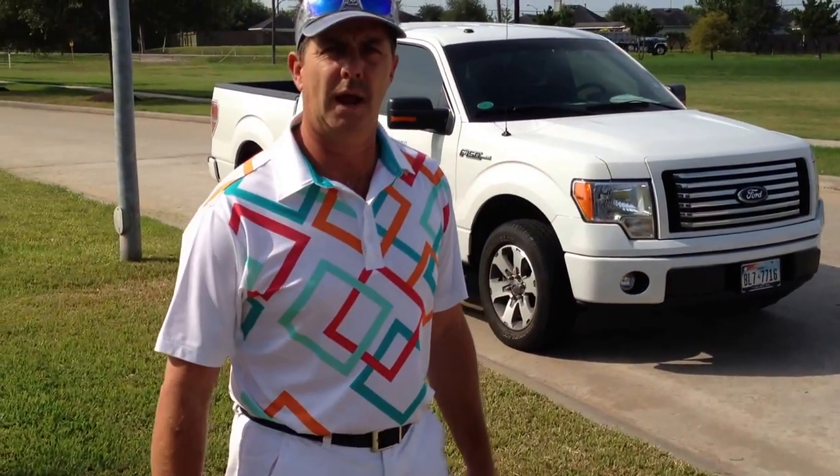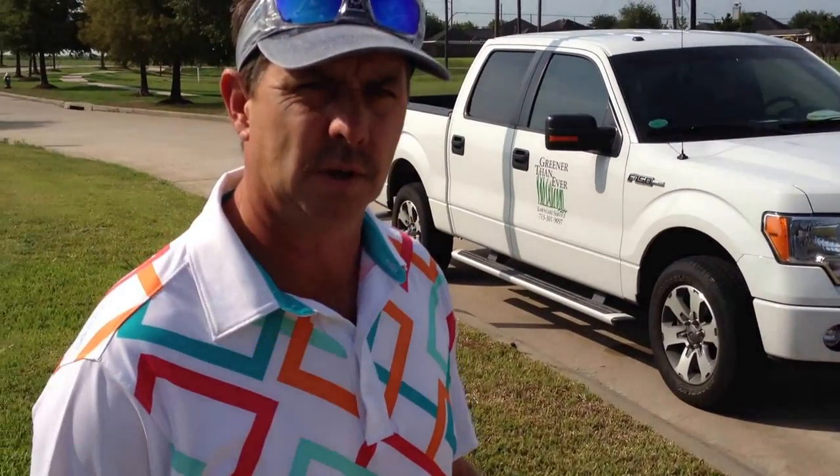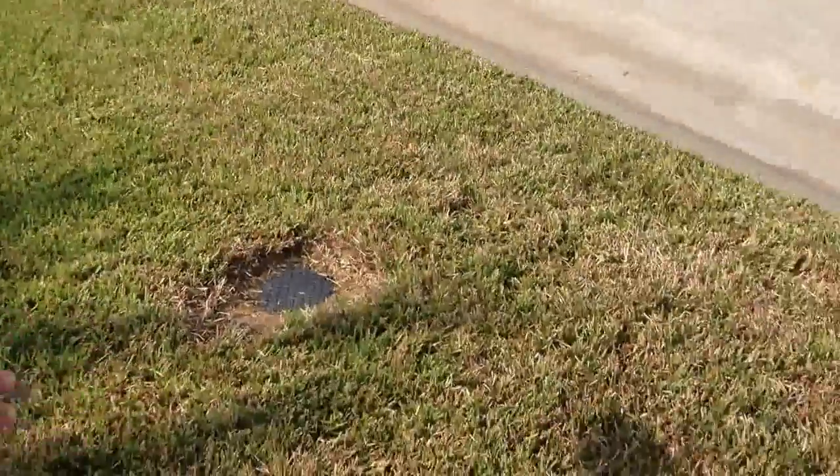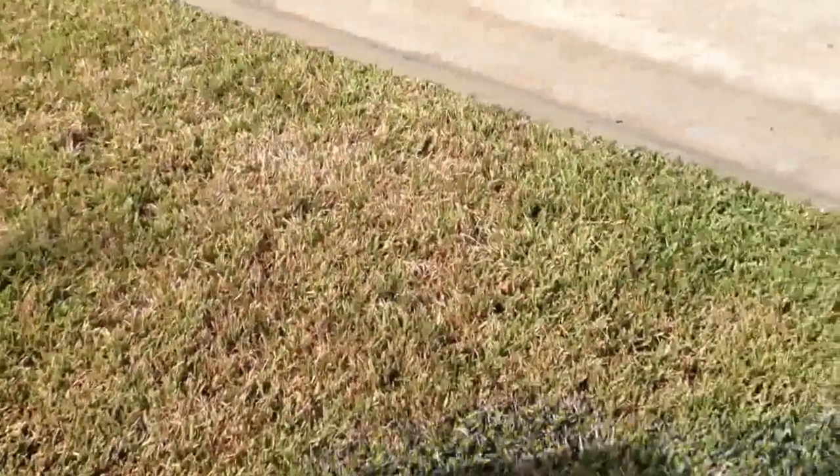We're on a lawn now that has chinch bug damage. If you look in this lawn right here in this area, it's easy to get it confused with drought stress.